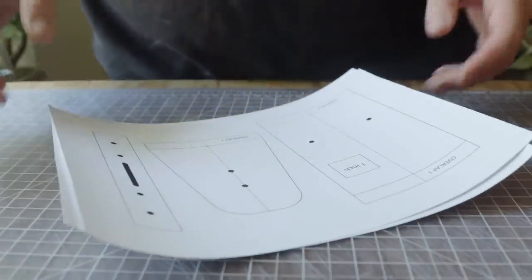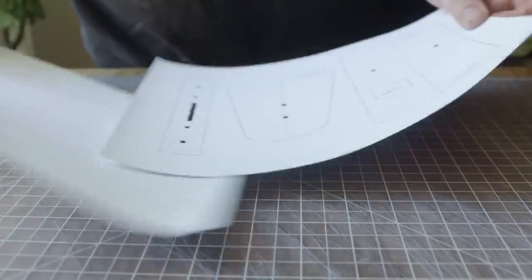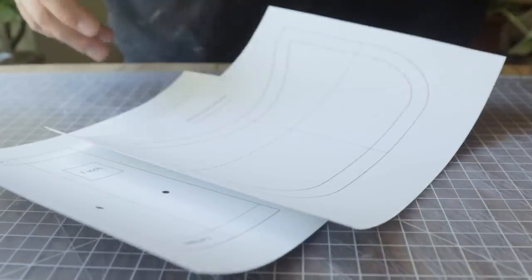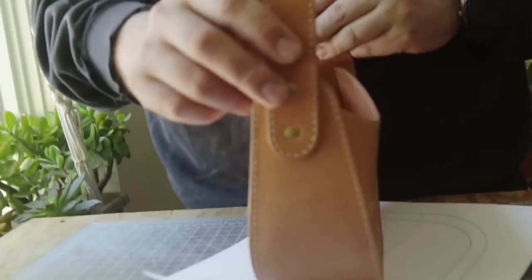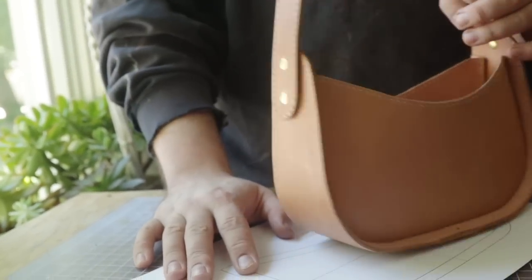Hey everybody, we got a big one today. A lot of you on Instagram have been waiting for this — this is Kaylina's baguette bag video. This is a baguette that Kaylina designed. It is a beautiful bag, and the pattern is going to be in the description.